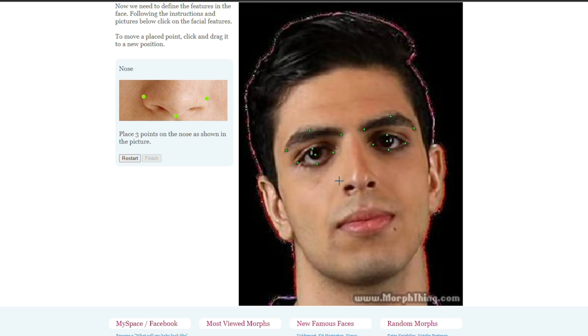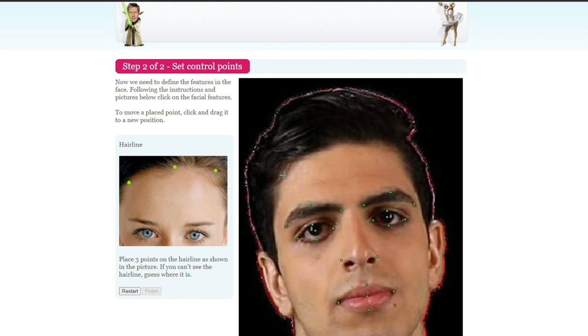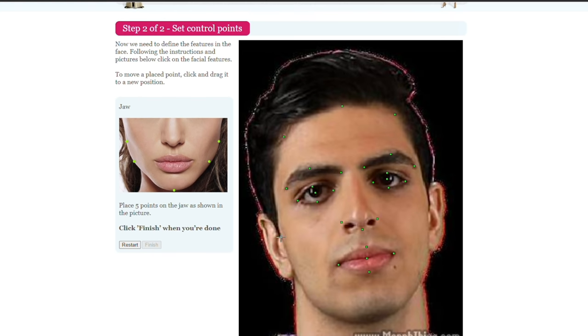Place three points on the nose as shown. And the mouth too. Place two points on the hairline as shown in the picture. If you can't see the hairline, guess where it is. Oh my goodness. Guys, this has to be it, right? Finish.